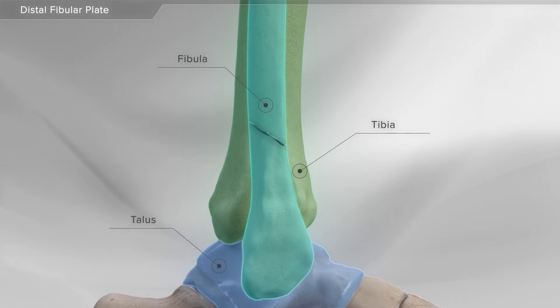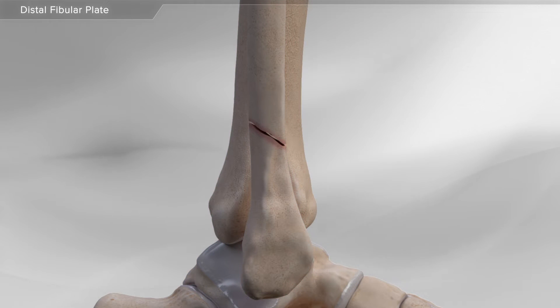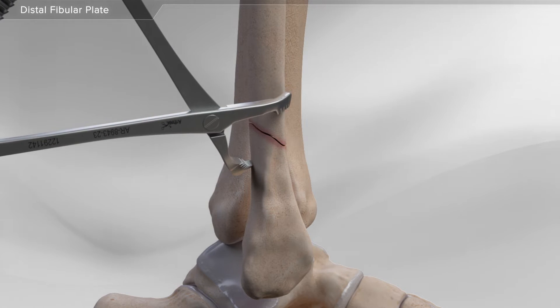The most common ankle fracture usually involves the fibula. First, your surgeon will make an incision over the fracture, and a clamp is used to hold the broken bone in place.